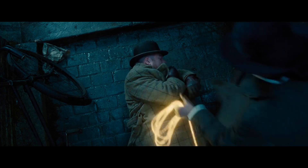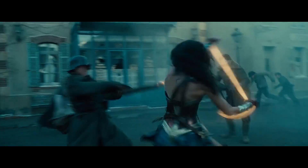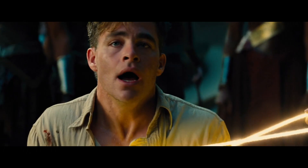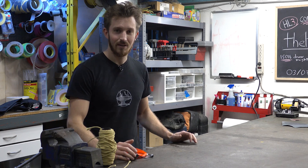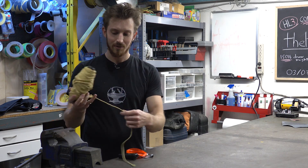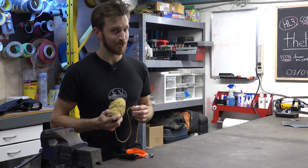It needs to glow, it needs to whip, and it needs to make you tell the truth. To build Wonder Woman's lasso, we're going to start with the base first. We're actually going to use 2,000 pound Kevlar rope so this whip is extra strong. The tricky part is making this glow somehow.